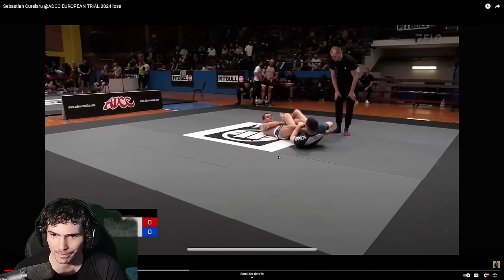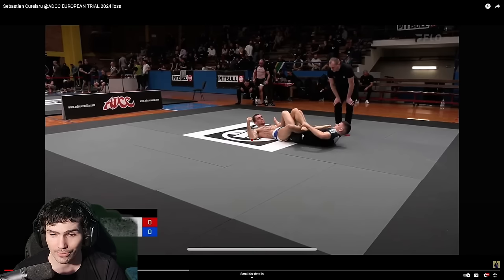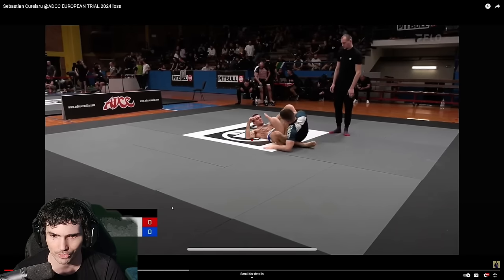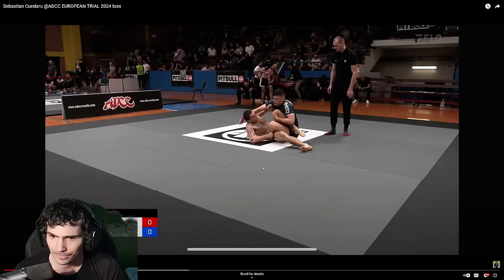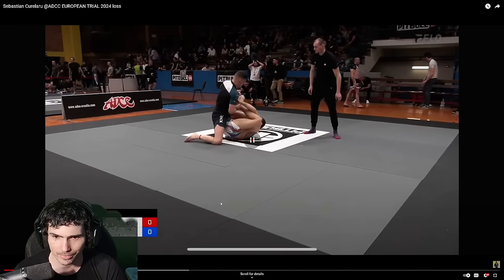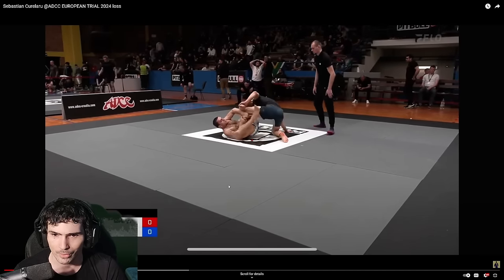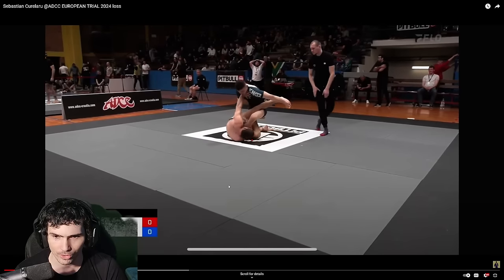He knocks his opponent down, but he's not able to come up right away. He had a fairly strong leg lace though, and that would have been nice to see him finish. Otherwise this is really, really good for Sebastian. I think he could have kept him down there — it would have been better, because once the guy stands up, he has options to pressure you. It's a lot harder to pressure a pass when he's laying down.